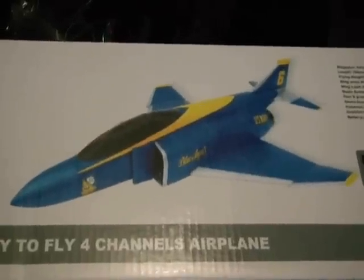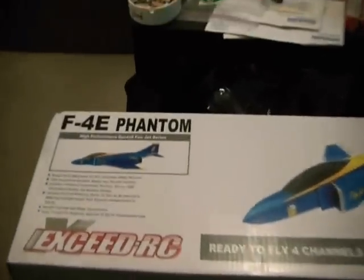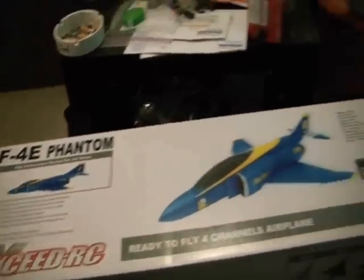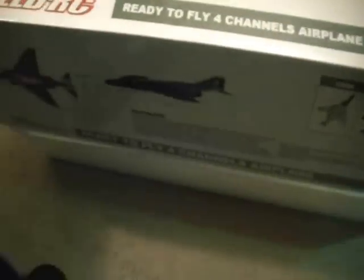Here we have the Nitro Planes by Exceed RC brand, the F4E Phantom. This is the 64mm edition with the EDF motor. It has a wingspan of 542 millimeters and a length of 788 millimeters. I literally have not even looked at it yet — I just undid the box for the video.